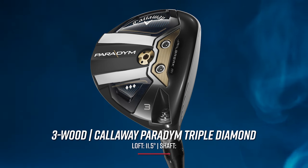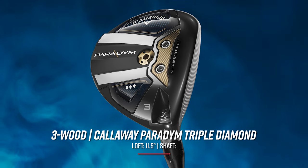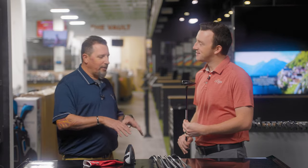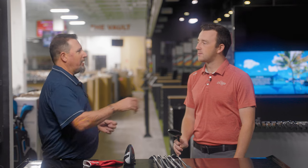Moving down into the three wood — I see the Callaway Triple Diamond. This is actually the 13.5-degree head, the three-plus head, cranked down to 11 and a half degrees. This is a very specific scenario. It's fairly well documented at this point that I have the yips with the driver. There are holes where my brain will not allow me to pull the driver out of the bag. Those holes typically are watertight down the right side. I've got my game fairly well geared to try to keep the driver from going left.